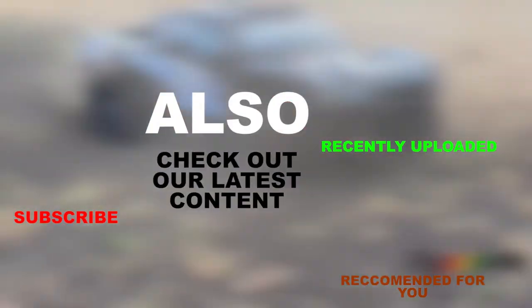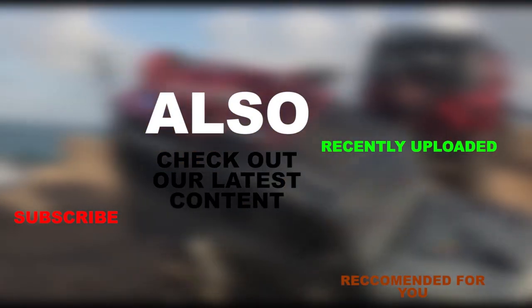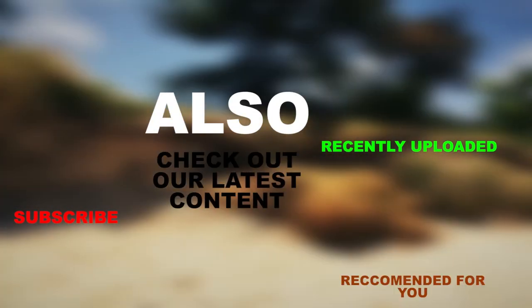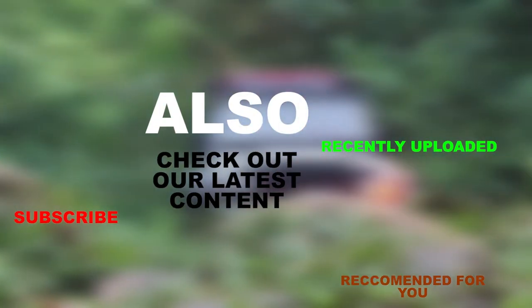If you like this video, drop a like below. If you have any comments, you can drop them down below also. And if you'd like to see future builds and the completion of this project, don't forget to subscribe. Thanks for watching guys. Bye.